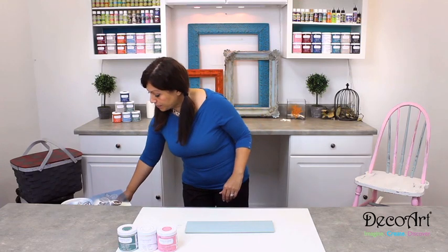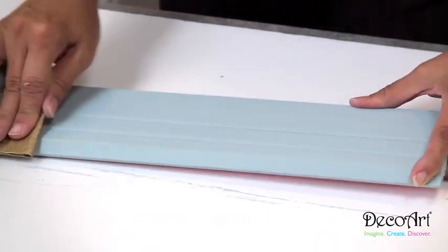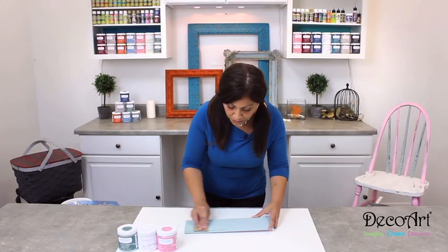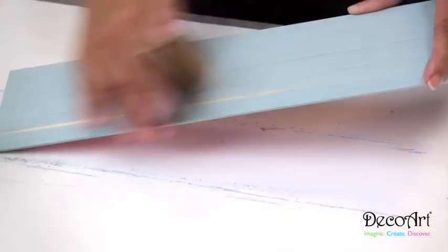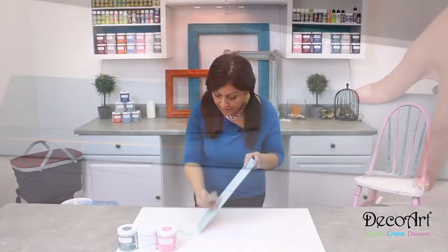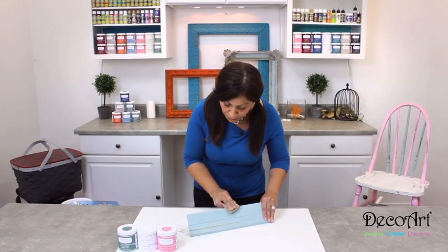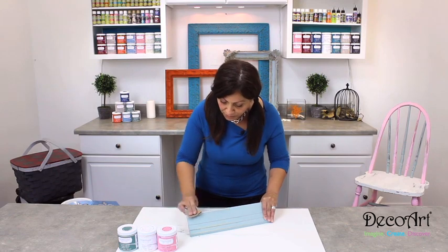I'm just going to take some sandpaper and start to sand this, and you can see how quickly that comes right off and you can start to see the raw wood underneath there. Of course, the more you sand it, the more you're going to see the raw wood coming through.